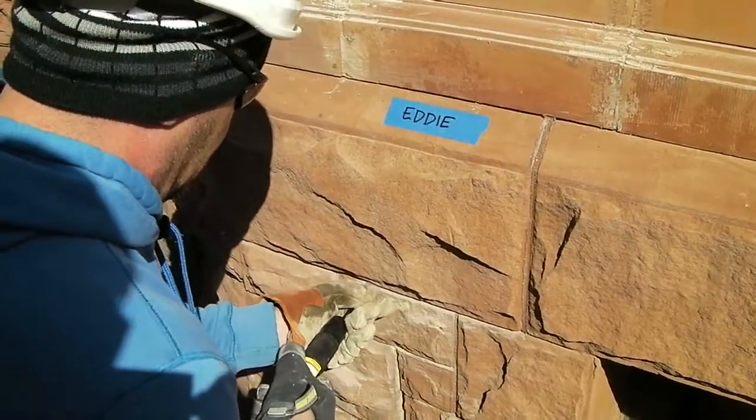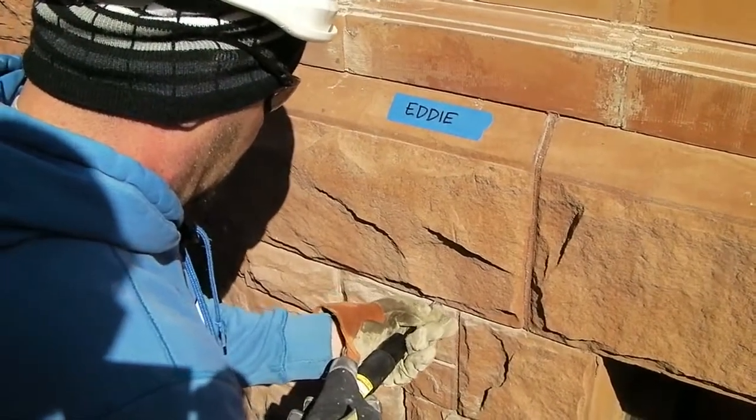Right now, we're using the Needle Scaler to take out the mortar joints.